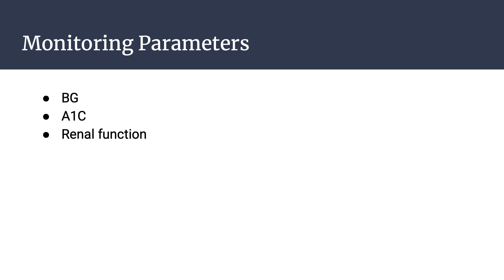Monitoring parameters for exenatide include blood glucose, A1C level, and renal function.